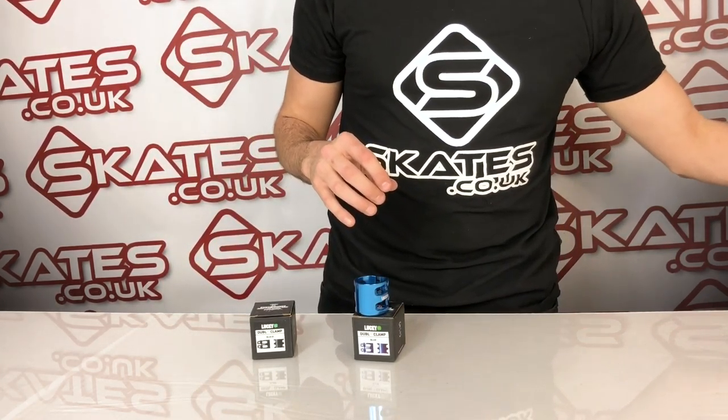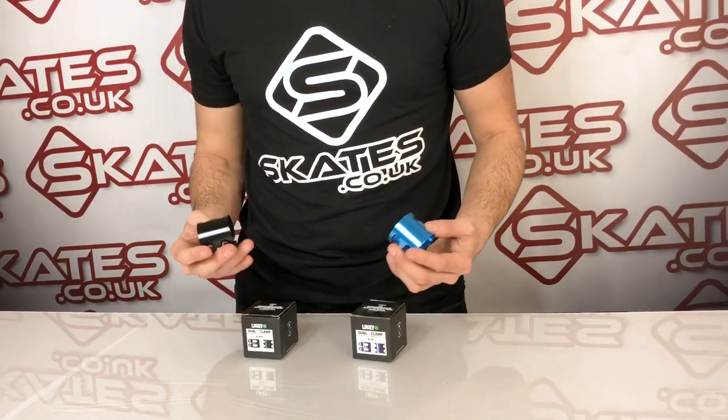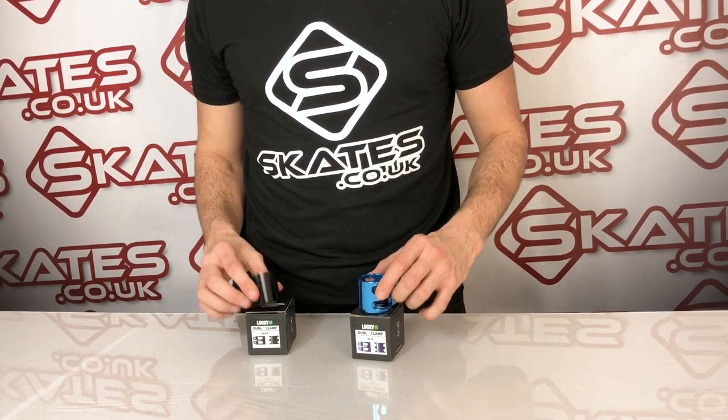Weight wise you're looking at a tiny 50 grams, that's with everything included, which is super light for a clamp these days. Doesn't come with a shim, so if you've got standard sized bars please be aware of that, but if you've got anything with an oversized bar then these are perfect.